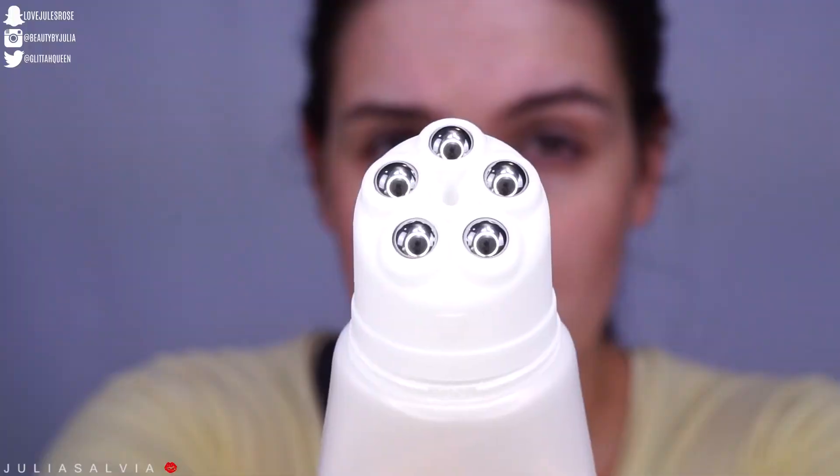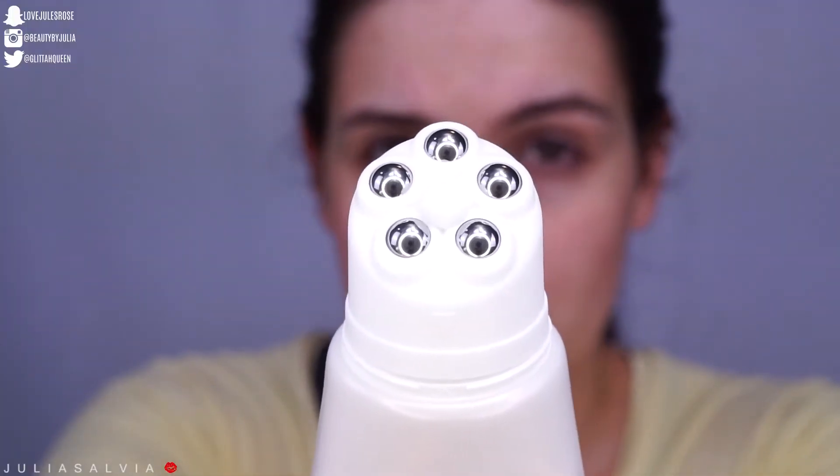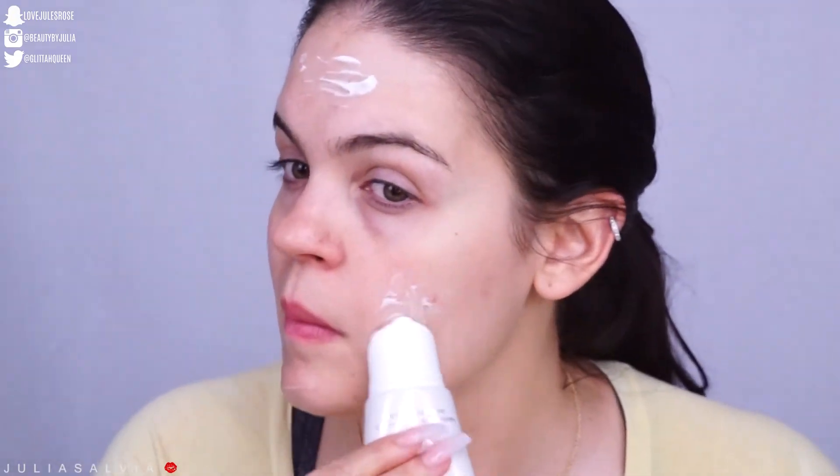When I was at Target picking up the rest of my e.l.f. one-brand skincare, I discovered the e.l.f. Beauty Shield Massaging Overnight Recovery Cream. Since I'm going to bed soon, I figured I'd try this. It looks super interesting — it has all these little balls at the bottom. So I guess we're just going to put this on and see what happens.